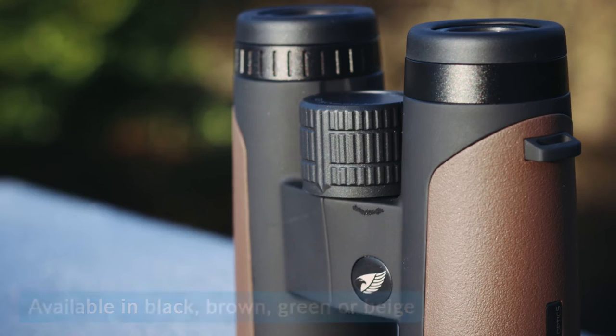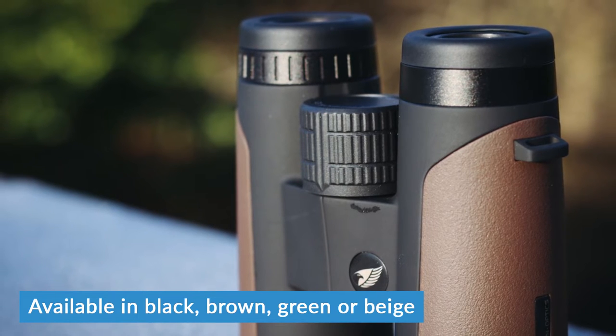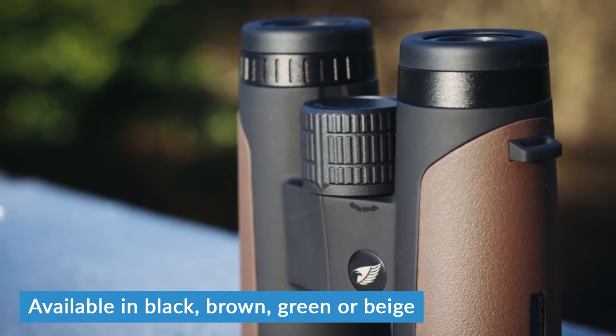Underneath the rubber is magnesium alloy, which makes the binoculars more robust. With cheaper binoculars they are made with a polycarbonate body; however, the magnesium alloy does make them more durable and long-lasting. As with most of the GPO range, these come in four different colours: black, brown, green, and a sandy beige.